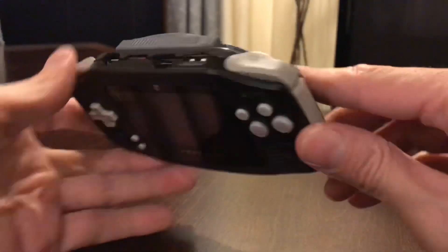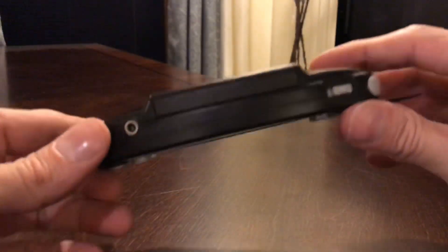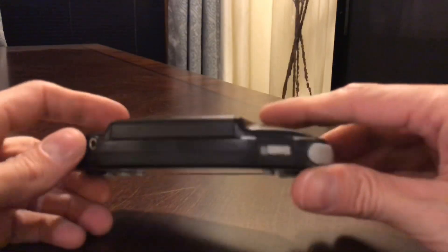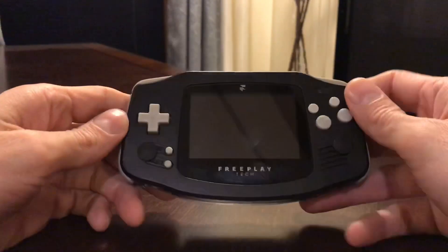So I just got done building it. It took me like five or eight hours probably. Sort of embarrassing to say that, but it took a while. I guess if I did it again it would take a couple hours.